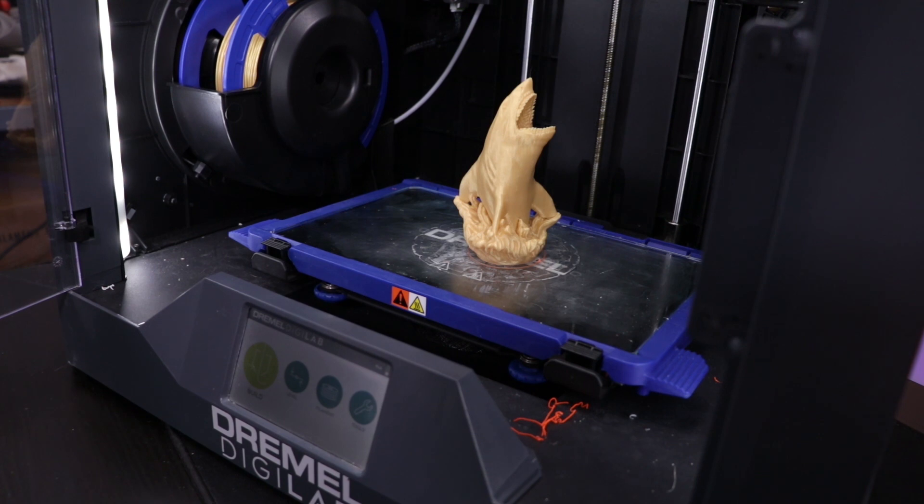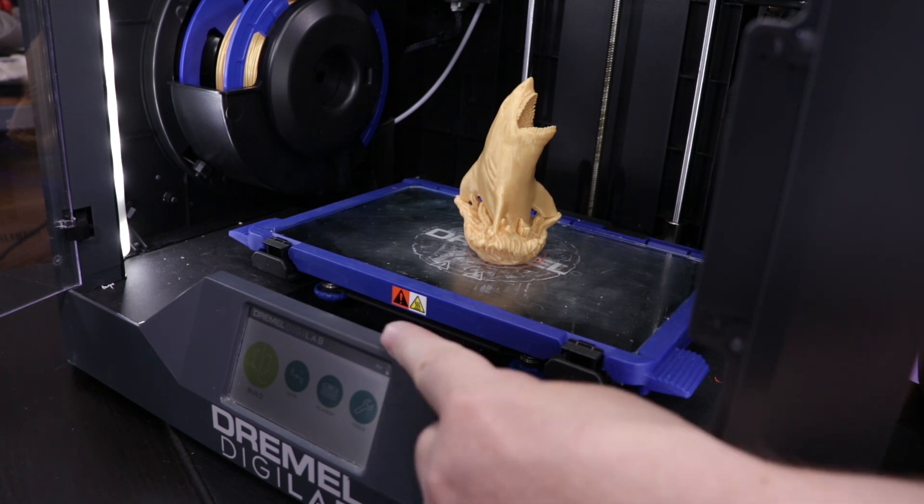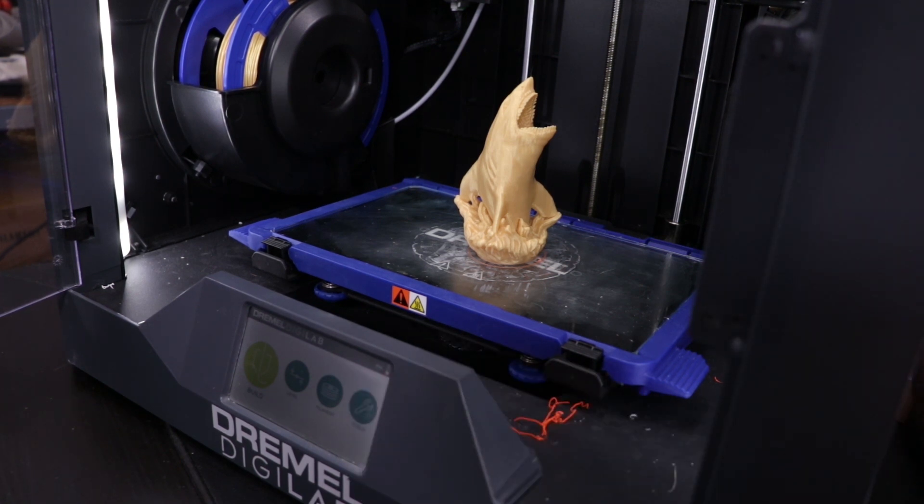You do need to put glue on the build plate in order to get anything to stick. On the plus side, it was very easy to level. It walks you through and tells you what knob to turn to level — there are only two knobs for leveling. You do want to wait for the machine to completely cool down before taking your print off the bed, otherwise you could end up doing some damage to the glass.